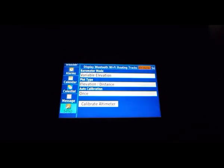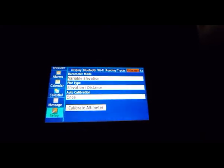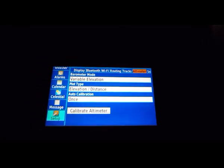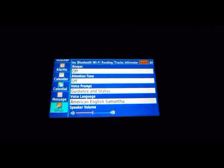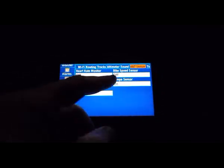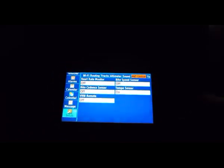The altimeter works in two ways: you can use it as an altimeter to show your elevation change or profile, or you can set it to be static — where it uses the barometer to look for impending bad weather. Sounds: I always keep all those turned off because you can't hear them anyway. The ANT sensors let you hook this device to a heart rate monitor, a bike cadence sensor, a bike speed sensor, and here's the Tempe sensor — the little sensor on my handlebar that tells me the outside temperature.